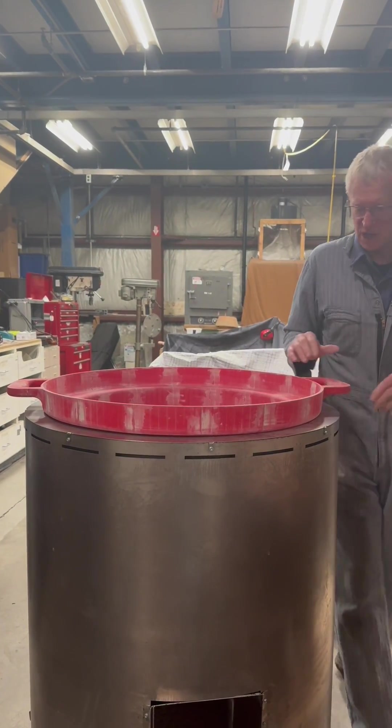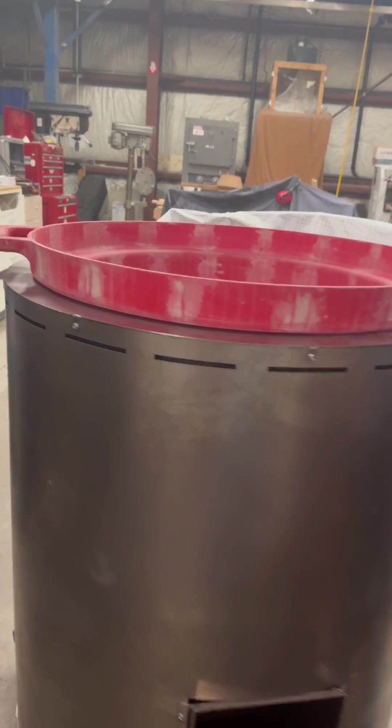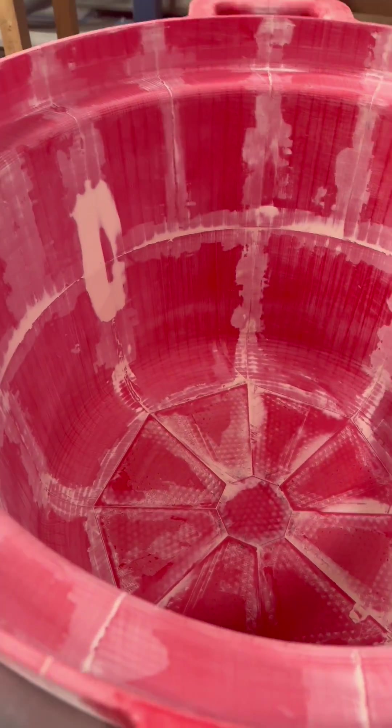But before we took the pattern to the foundry, we wanted to see how the finished pot would look in the stove. So we placed the pattern where the pot would be. It fits well, and you can almost imagine the aroma of the cooks preparing a tasty nutritious lunch for students.